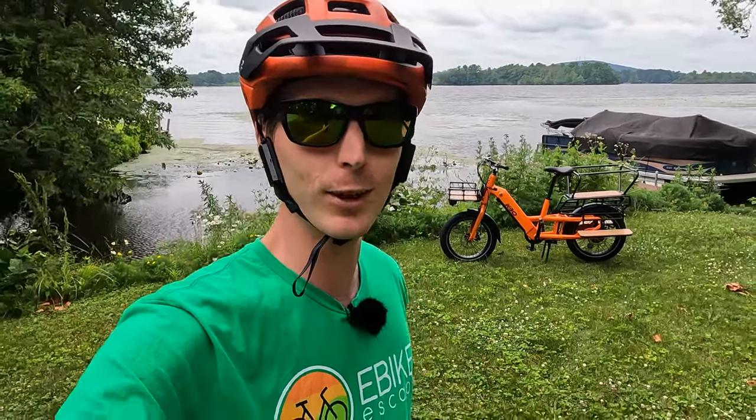Hey everyone, Ryan from eBikeEscape, and in this video we're going to be reviewing the KBO Ranger Cargo Electric Bike, so let's get into it.